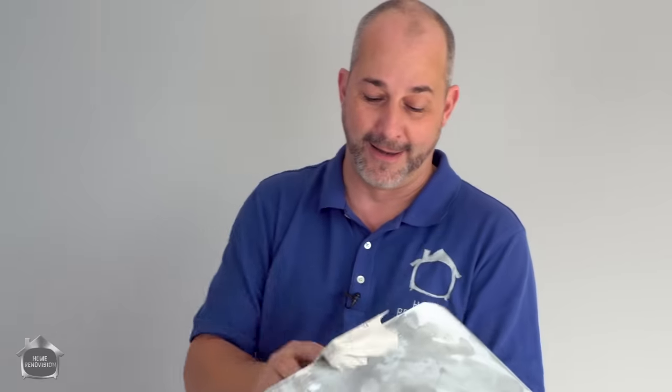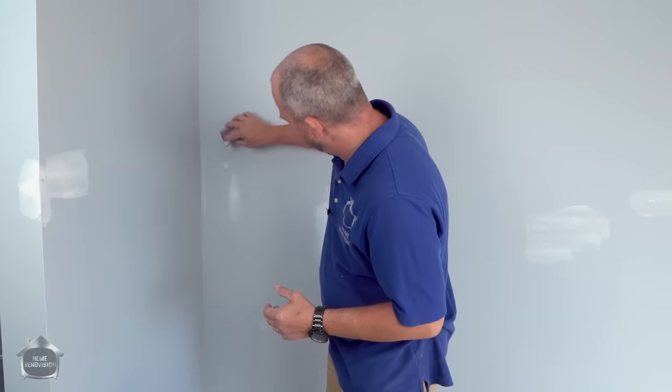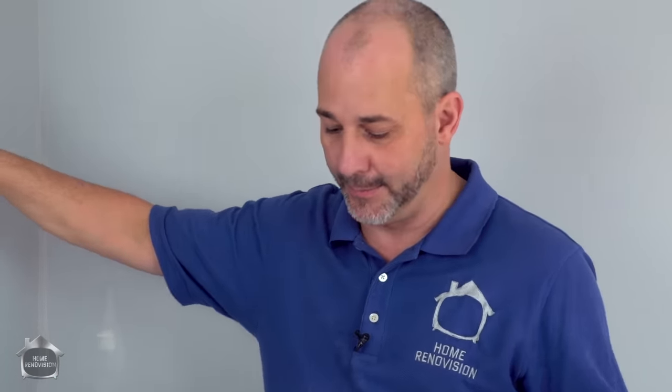Once you're happy and ready to move forward, it's simple. Now that our patches are all dried up, we're going to come back with a sanding block — this is a medium-to-fine grit — and you can just give it a nice little scuff. When we do this we're also going to be sanding the rest of the wall; the whole wall needs to be sanded.